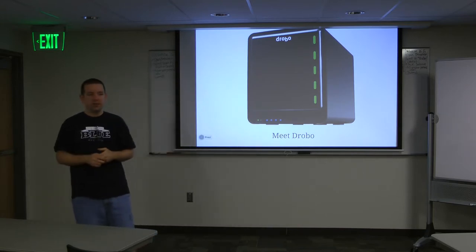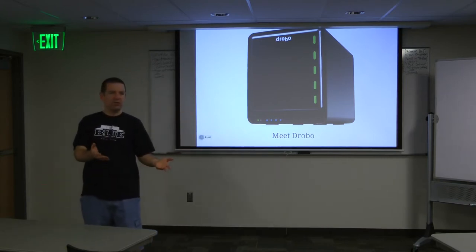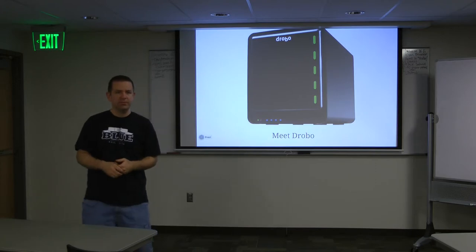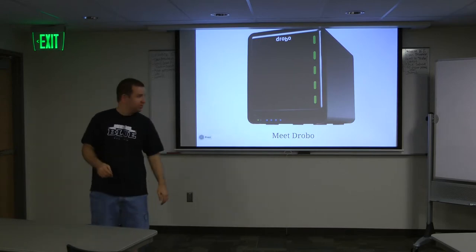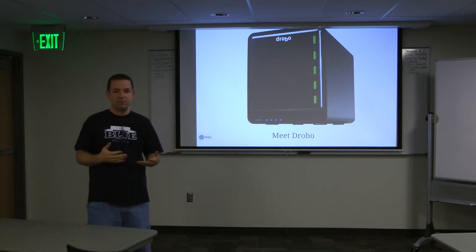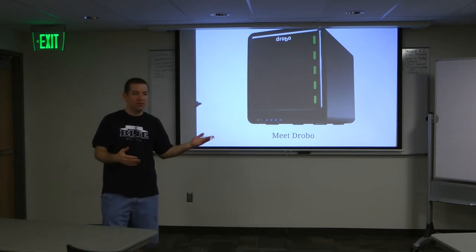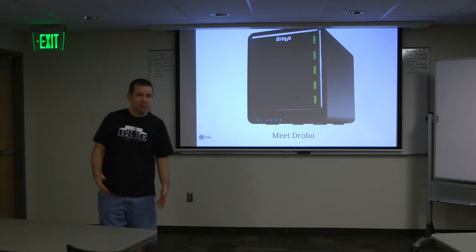A few months ago I was thinking about it. I was setting up a new server and setting up RAID on the server. I was thinking how could you accomplish something like this - I was using an existing server and I wanted to add an additional drive to it, or actually it only had one drive and I wanted to add like three more drives. I wanted to extend it without just creating new stuff and copying it over - how can I do it all online without having to make anything unavailable?